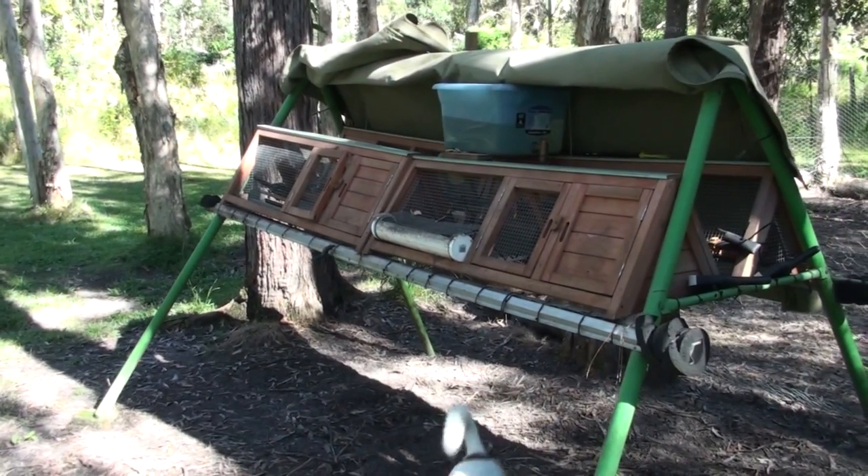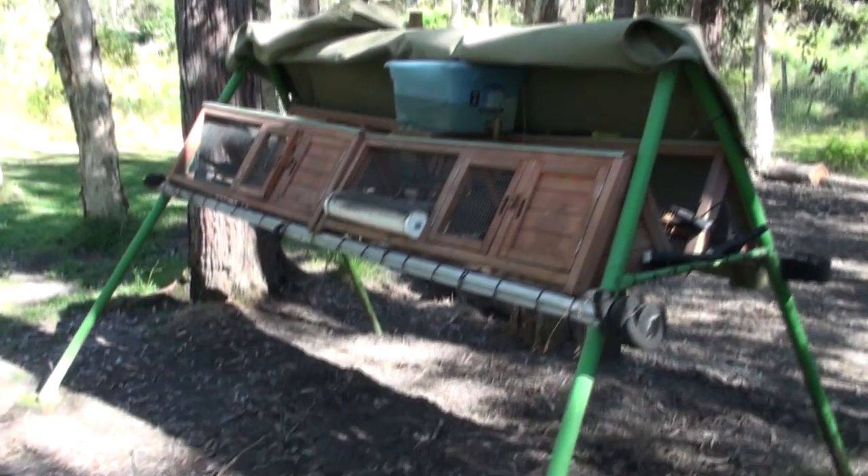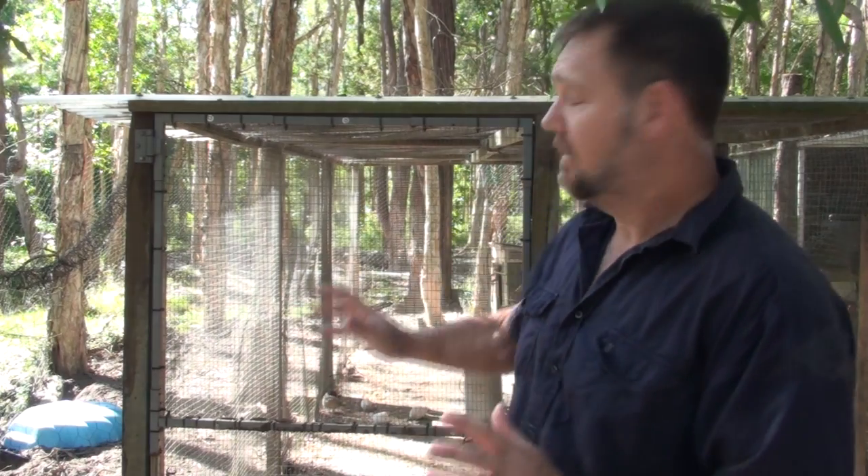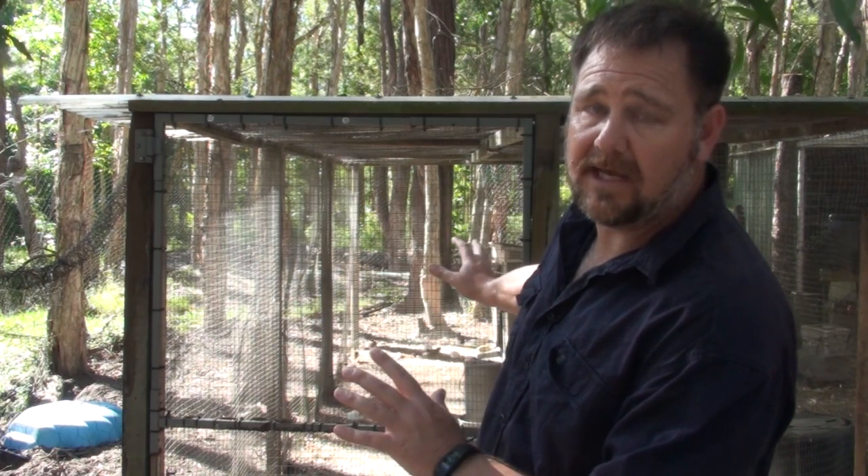The other thing I wanted to show you is the rat situation. Rats and rodents are the mortal enemy of quail - they'll attack quail and eat quail. When I first started keeping quail, I had no idea that rats could be so devastating. I was keeping them in a quail cage down the back, and even though it was up off the ground, the rats still found ways to get there and grab the quails as they put their heads out to feed into the feeding troughs. I realised pretty quickly I've got to keep my quail away from rats.